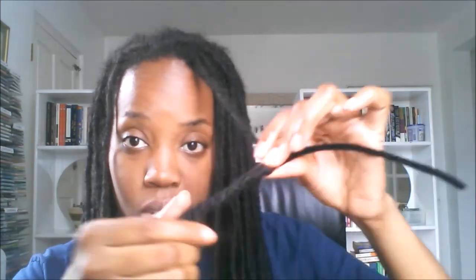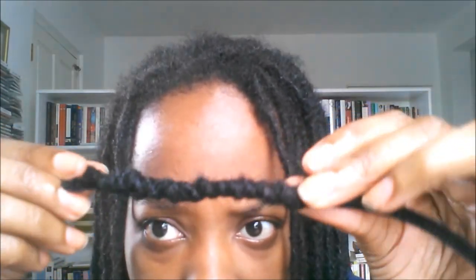For me, my record time is an hour and six minutes to do my entire head. You can see what it's looking like — very tight, hence the tightness of the curl once you release it. When you've reached the top, you just fold in the end and that's it — that's one pipe cleaner.